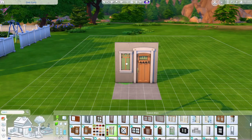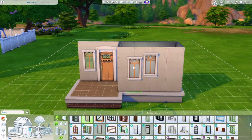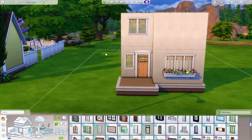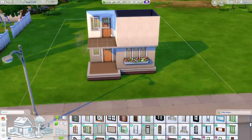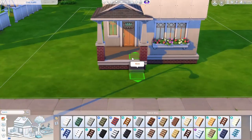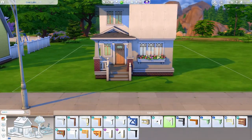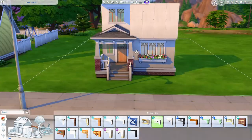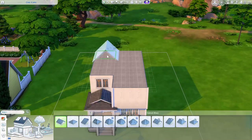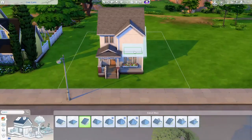Hey everyone, welcome back to my channel, or just welcome if you are new. My name is the Clumsy Simmer, and today we are in Newcrest building a suburban home that can fit three different generations — up to two grandparents, two parents, a teen, a child, an infant, and a dog. You can swap the dog decorations for another sim, a cat, a horse, or whatever.